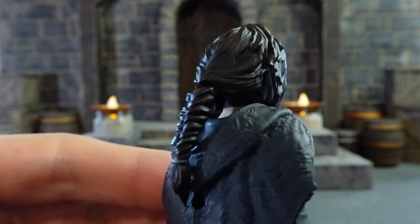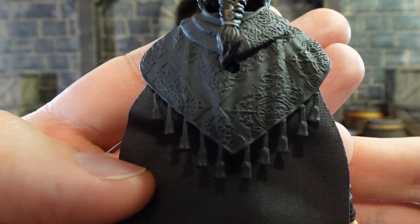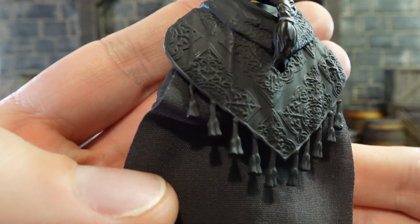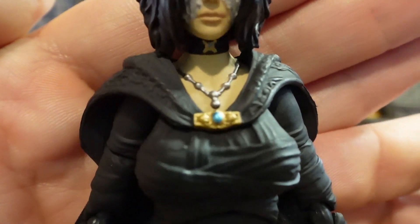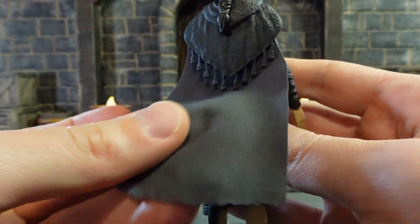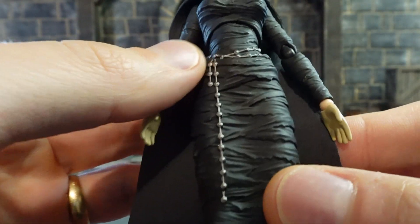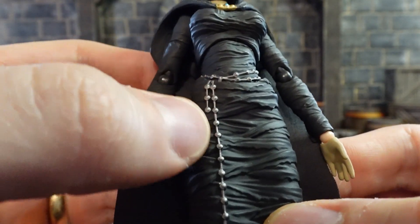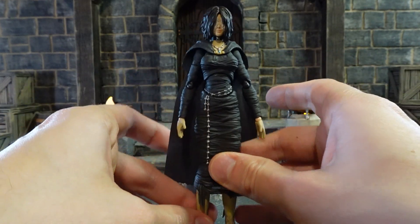Her hair came out great — nice braid in the back, very very nice likeness to the character. They've included some very nice detail on her cloak all throughout the upper portion. Painted her brooch and necklace. The rest of the cloak is a non-wired fabric, so keep that in mind. Nice detail on the little belt all the way down, which matches the necklace. Very great details included in this Figma figure.